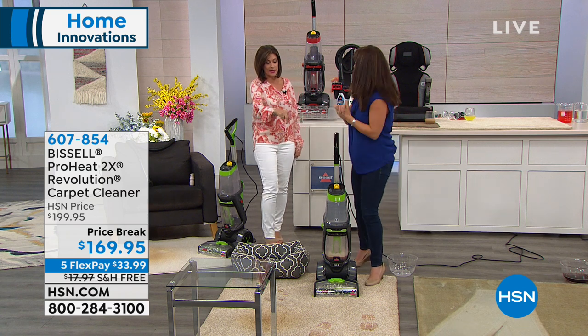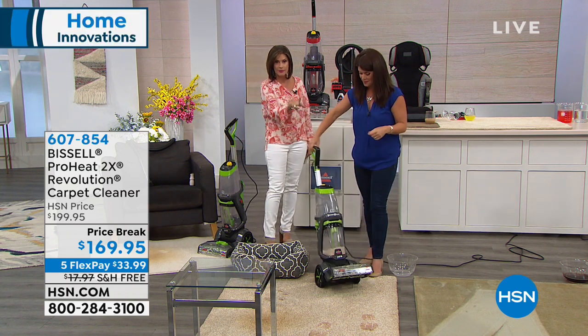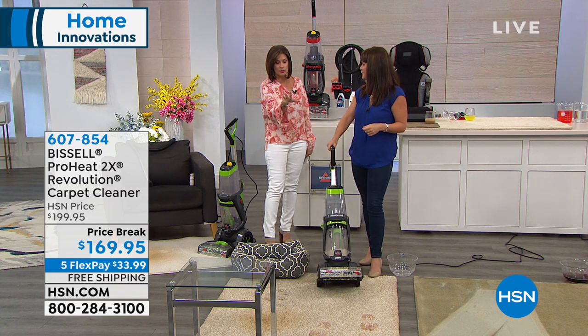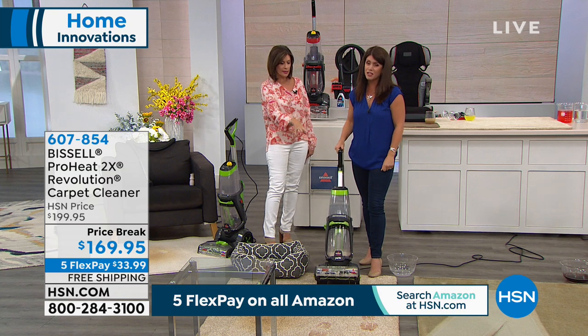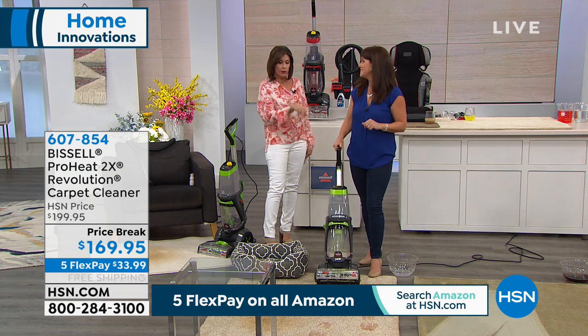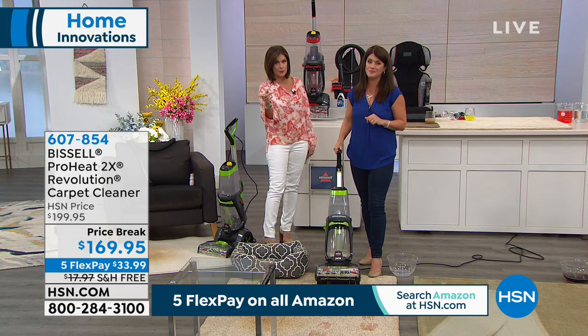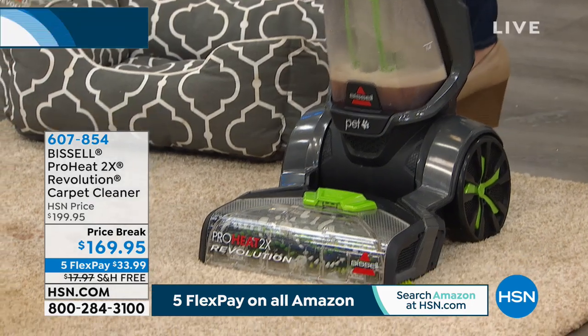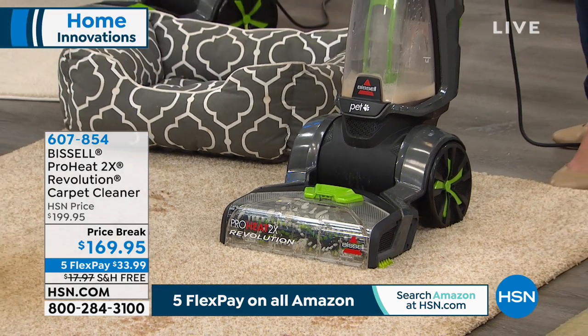We have two colors — red and green. We only have about 10 left in the green. Final quantities on the green, and total we only have about 350 at this special price break of $169.95 with all the goodies included. It's a whole cleaning system, and I love the free shipping.